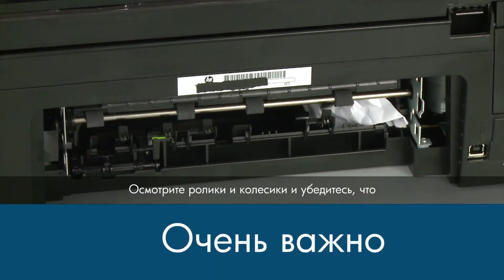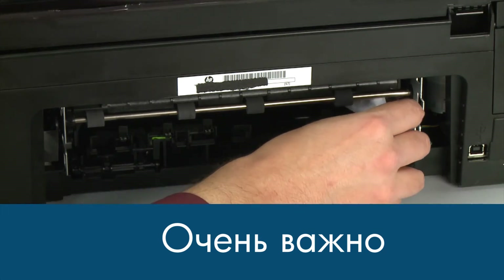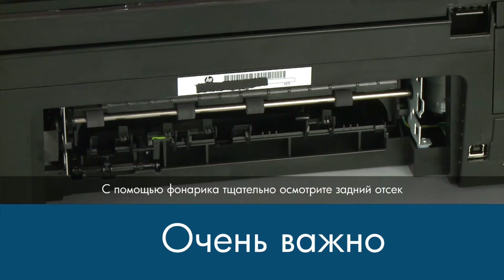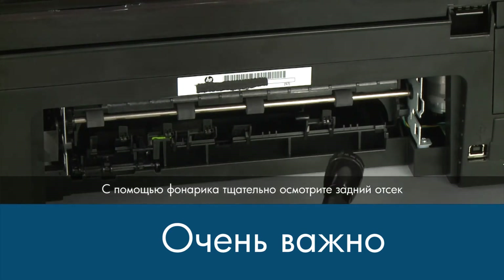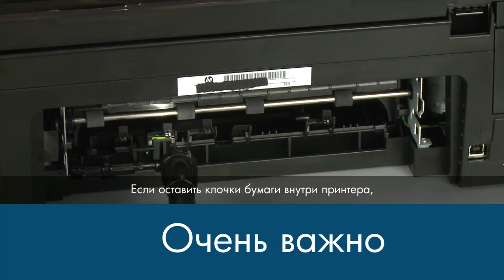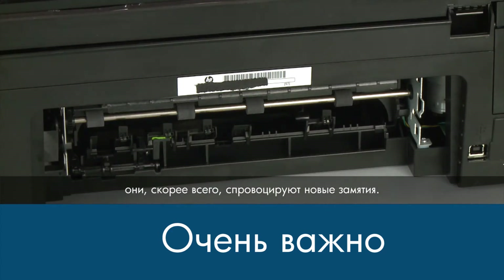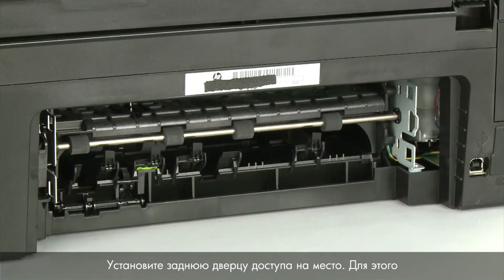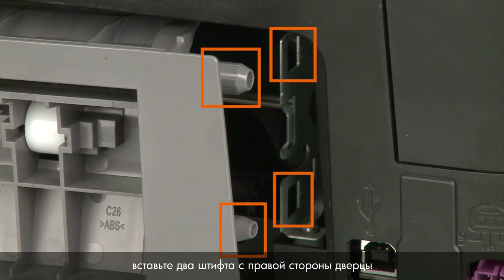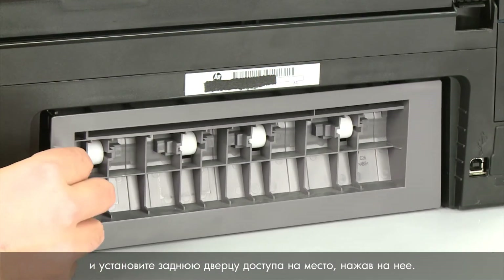Check the rollers and wheels for torn pieces of paper that might remain inside the printer. Use a flashlight to thoroughly search the back of the printer to find all small scraps of paper — if any torn pieces remain inside the printer, more paper jams are likely to occur. Reattach the rear access door by inserting the two pegs on the right side of the door into the right side of the printer and then pushing the rear access door into place.